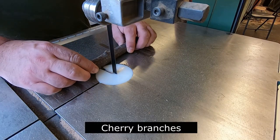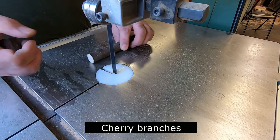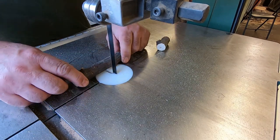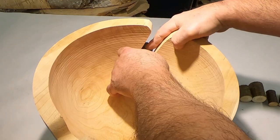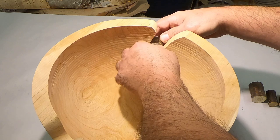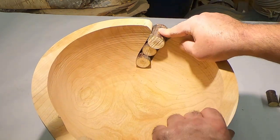Just keep going at it until you get it nice and smooth. We're going to inlay cherry branches in this — this is typically how I cut them. You can cut them on a chop saw too, but I find that cutting them on the bandsaw is actually safer, so that's why I like to do them there.